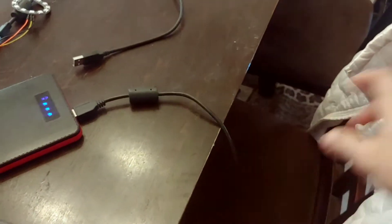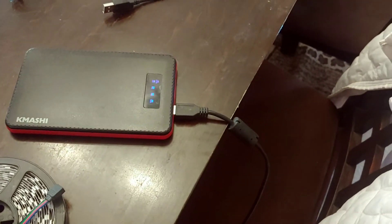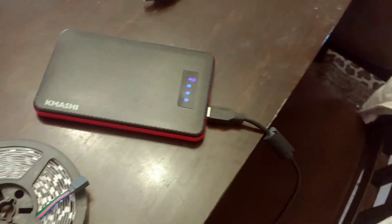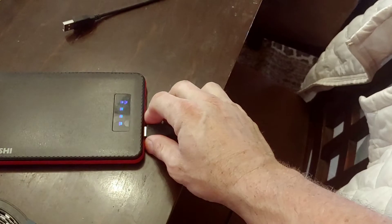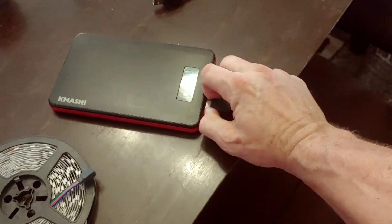I've got it just plugged into literally a USB battery that you can carry in your pocket. That's not the best for the draw — the amount of current going through it — but it seems to work fine for that.